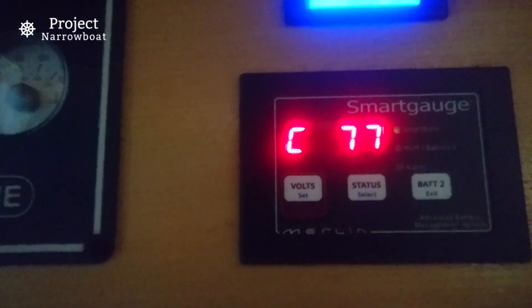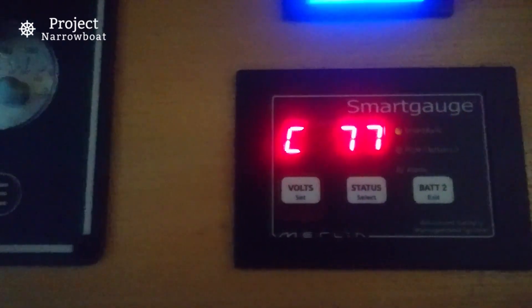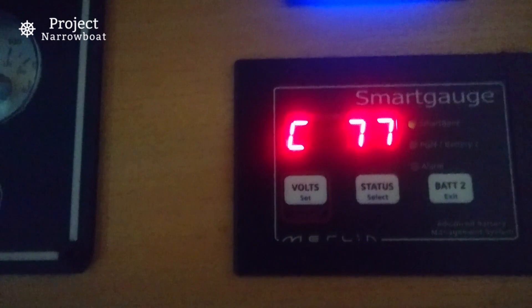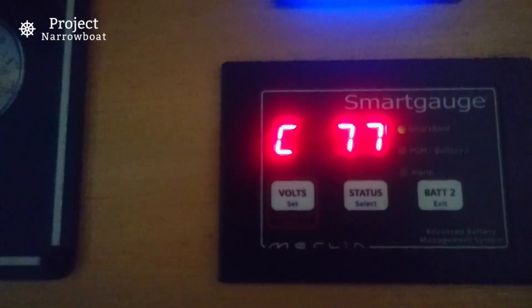It also means that batteries which were at 65% charge this morning are now at 77% — and that's taking into account the fridge running, the radio on, and the laptop on. So for a winter's day, we're not doing too bad.